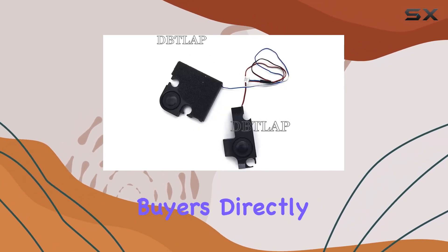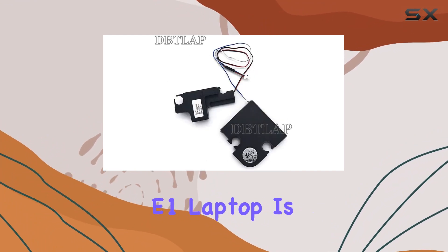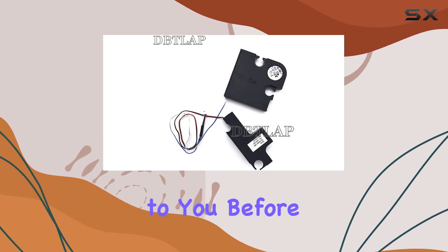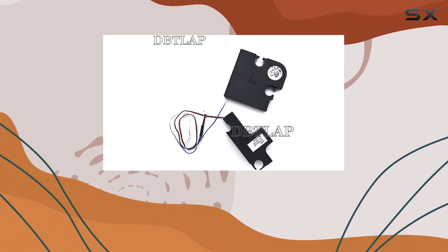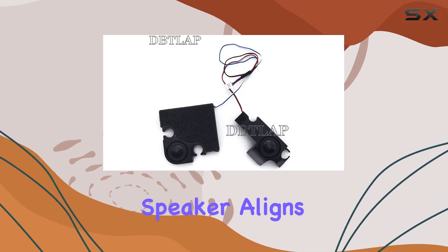Now, let's address the potential buyers directly. Are you in the market for enhanced audio on your Acer Aspire E1 laptop? Is 100 watts of maximum output power appealing to you? Before you decide, take a moment to consider the information provided, and whether this DITLAP internal speaker aligns with your needs.